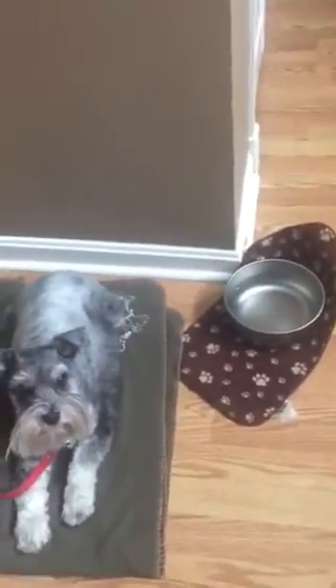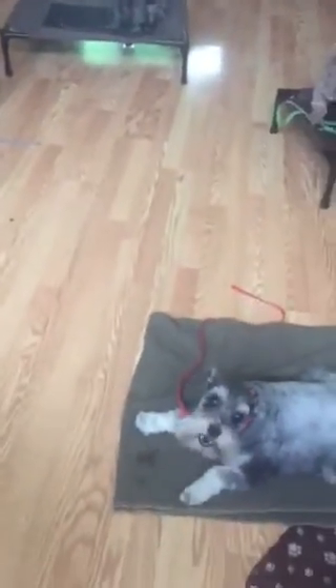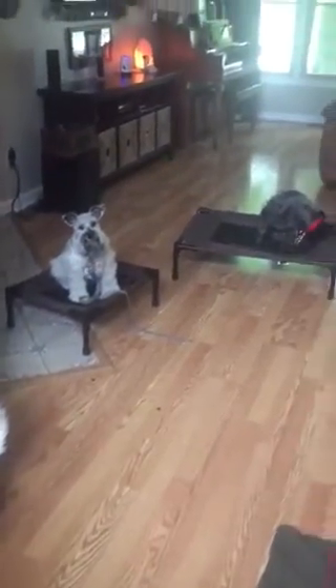Waiting patiently, good girl! She saw me take the food to the side and she's looking around — yes! Anyway, I feed them handfuls of their kibble until they've eaten all their breakfast, and we've gotten in tons of good focus practice. Good girls!